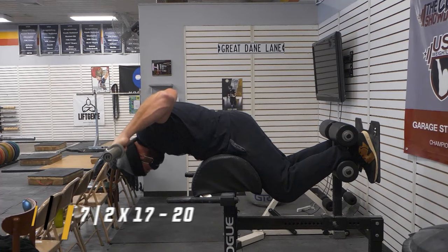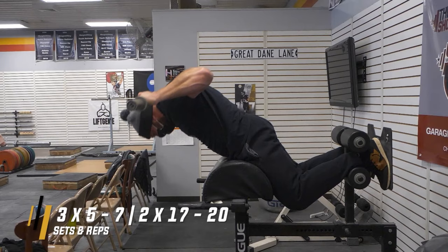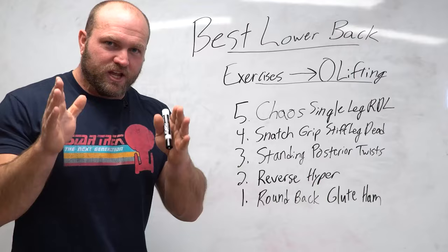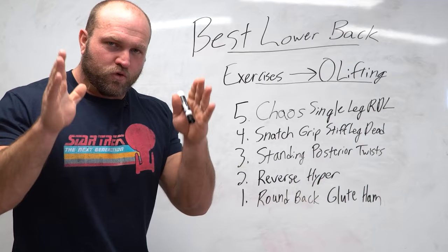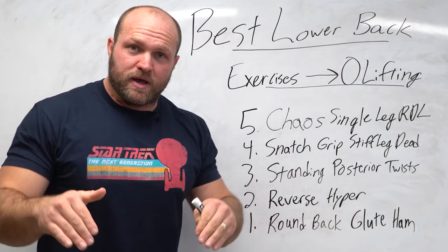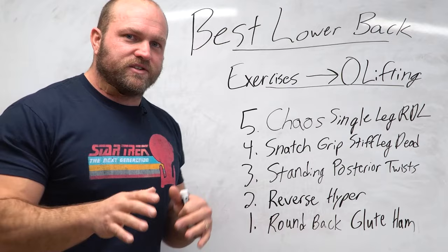The hamstrings get stronger, leading to more effective hip extension, and the erectors, lower back, glutes, and hamstrings all get stronger — it's phenomenal. I recommend doing this once a week for three sets of five to seven reps with added weight, then two sets of 17 to 20. You can even feel this without a bar — get on a back extension or glute ham, round that back and arch, and you will feel your back light up. It's going to alleviate a lot of back issues and help you hit those monster PRs. If you want help with programming and understanding periodization, click the link below for our parabolic periodization program.